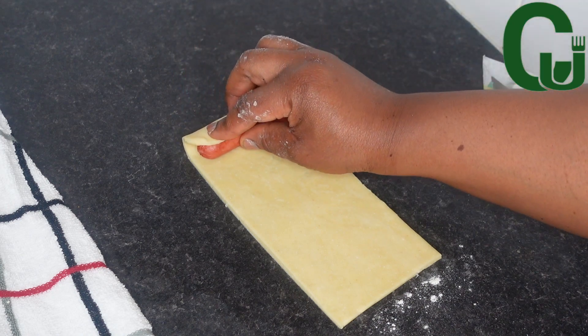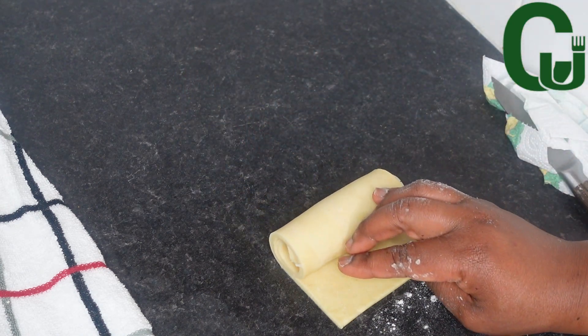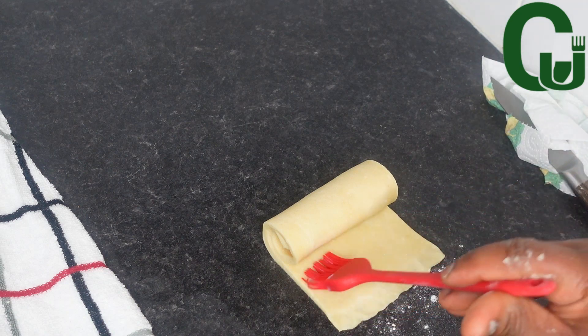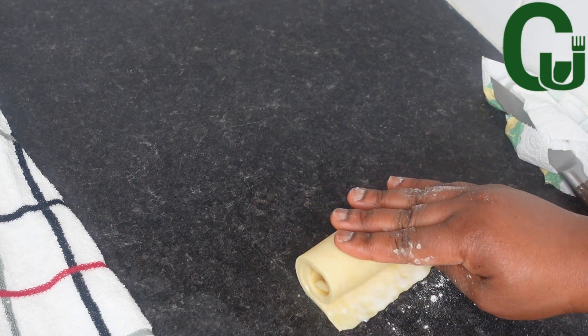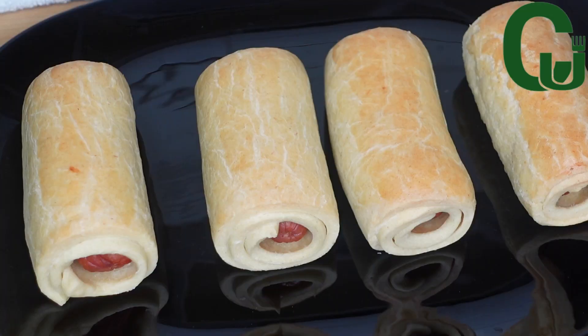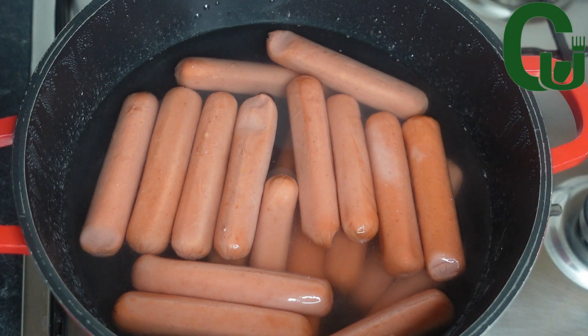Hello lovelies, welcome back! Today we are making sausage rolls. You guys, this recipe right here turned out so delicious, so sit back and let's do this. Please don't forget to like and share, thank you.